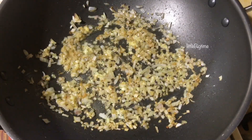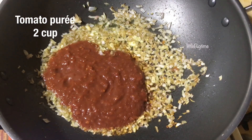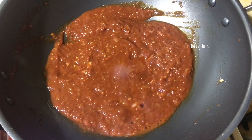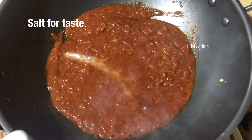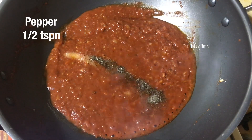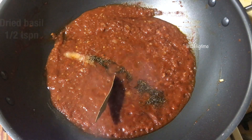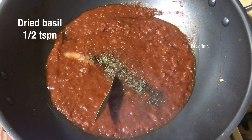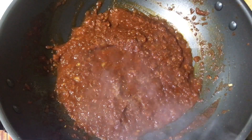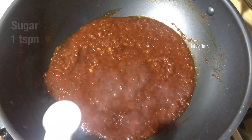Add 1-2 cups of tomato puree. 1 bay leaf. Mix it with dried basil leaves. Mix it and cook for about 5 minutes.